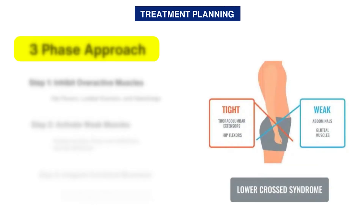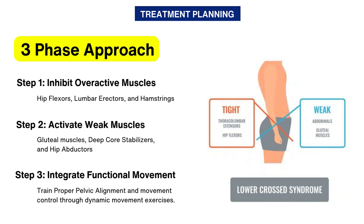Jonda's method follows a three-phase approach to correct movement dysfunctions. Step 1: Inhibit overactive muscles. Step 2: Activate weak muscles. And Step 3: Integrate functional movement.